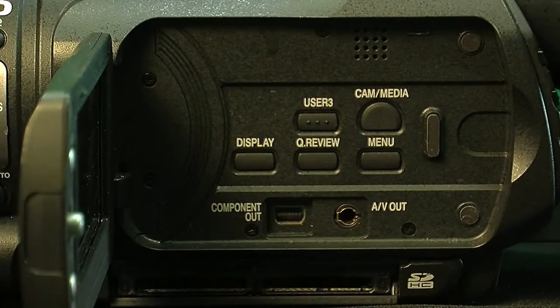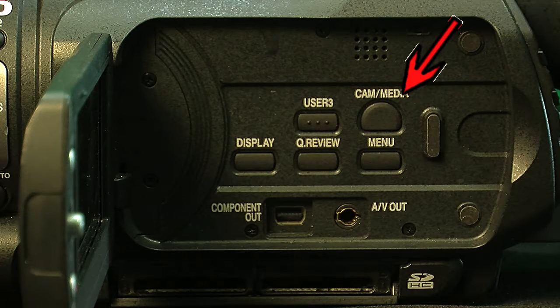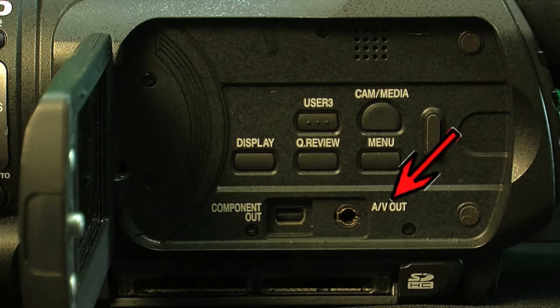If you open up the viewfinder, you'll find another set of buttons as well as some video outputs. The buttons we'll talk about are the display button, the menu button, and the cam/media button. The display button toggles the display on the viewfinder on or off. The menu button displays the internal camera menu where you can change settings. The cam/media button goes into the media page where all your clips are stored. The component out is for connecting a component cable to a high-def TV, and the AV out connects to a standard definition TV.